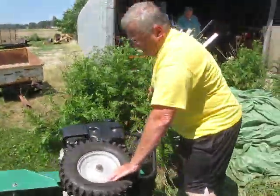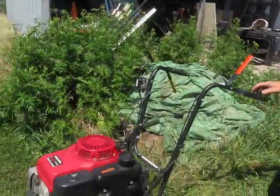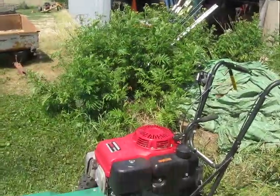Alright, well thank you very much. I'll post this on the internet and maybe we can get some more people interested in mowing. I know Jared's interested in mowing. Do you want me to do that strip of grass?